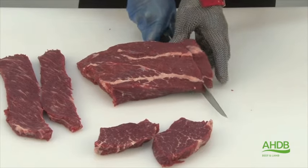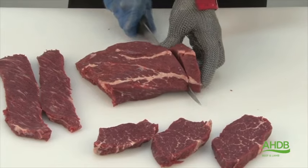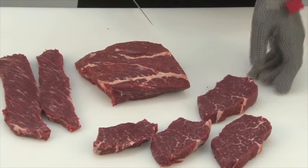For this product, the chuck needs to be matured for a minimum of 14 days to achieve optimum eating quality.